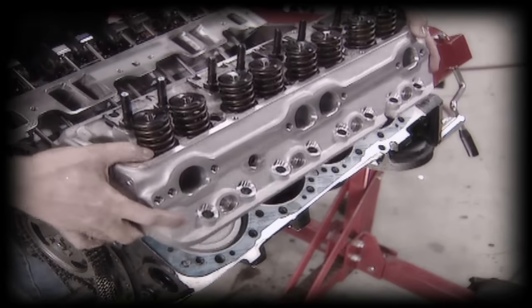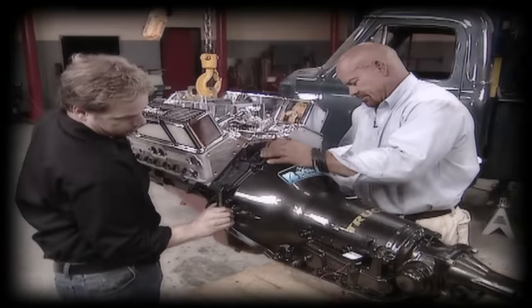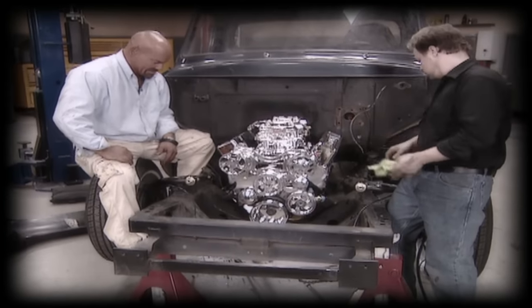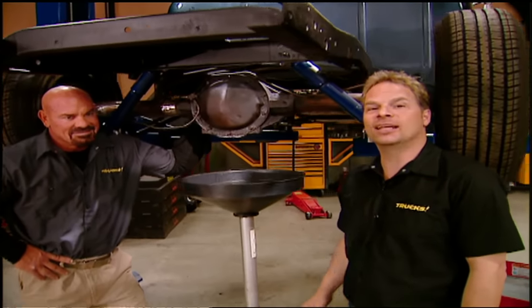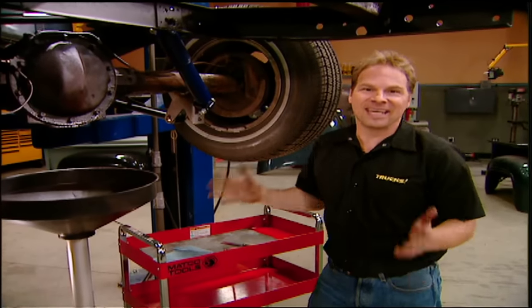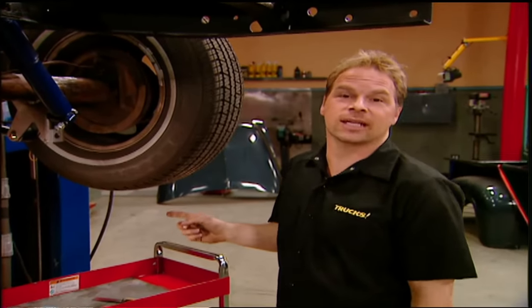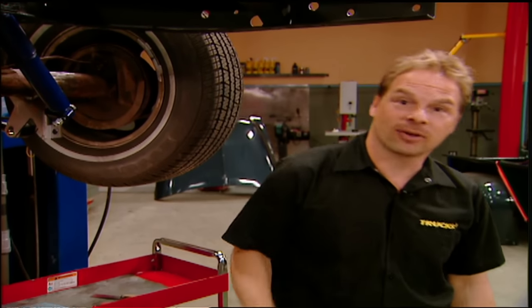For power, we bolted a cool looking Edelbrock top end kit on an O'Reilly small block bottom end. This should be good for an easy 440 horses. Now, with all that new muscle up front, a stock rear end can be a weak link. But the good news is that under the bed, we found a GM 10-bolt rear end with an 8.5 inch ring gear. This is a good start, but we can't leave it alone — it's an open differential, which means power only gets to one wheel at a time. Plus, it's a 3.08 gear, which is better for the highway than hot rodding.